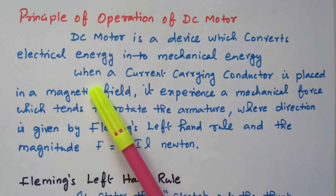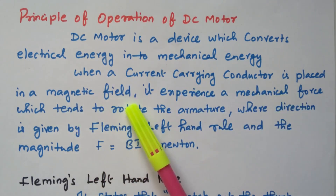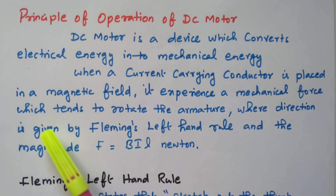The basic principle is: when a current-carrying conductor is placed in a magnetic field, it experiences a mechanical force which tends to rotate the armature. The direction is given by Fleming's left-hand rule and the magnitude of force is F = BIL newtons.